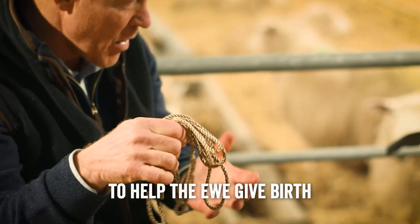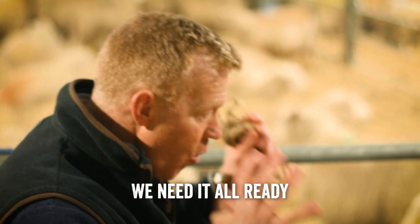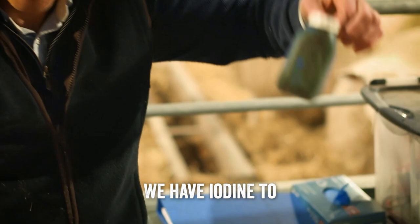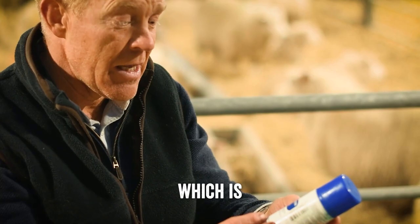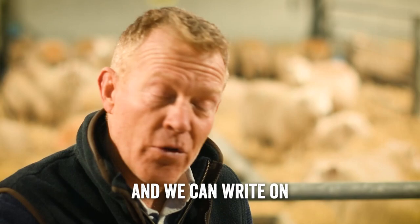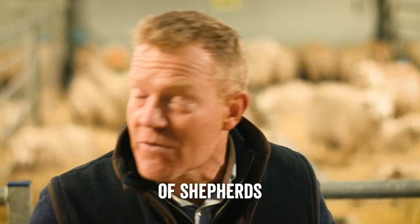The last thing you want is a problem with a ewe giving birth while you're running around trying to find your equipment. There's also some lube in case she's been lambing for a while and it's quite dry, to help get the lamb out. Once the lamb is born and brought into the individual pen, we have iodine to dip the navel — kept fresh in a little tub that we regularly refresh. There's purple spray if needed, which is an antibiotic spray, and also a probiotic to give the lamb if it gets an upset stomach.